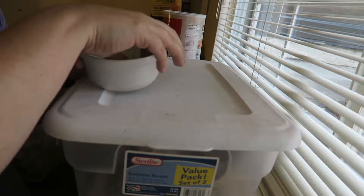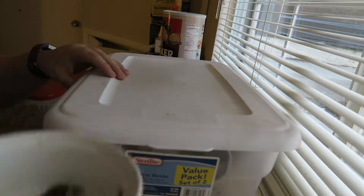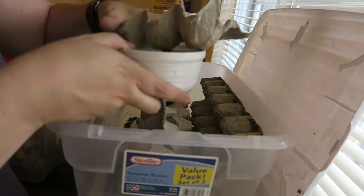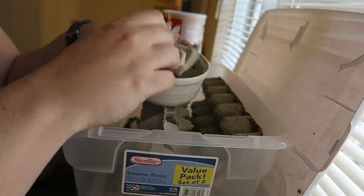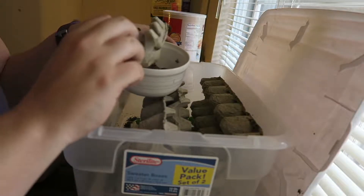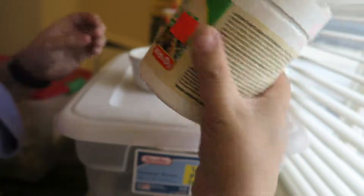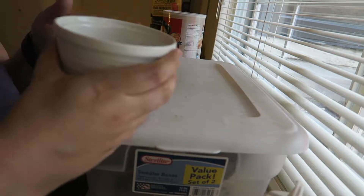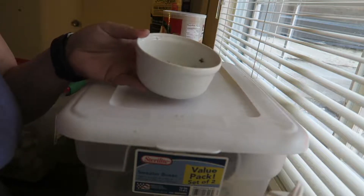You can try to give them veggies, and I've tried, but it's kind of just a waste of veggies. I'm gonna put some calcium powder on it, mix it up, and go give it to him.